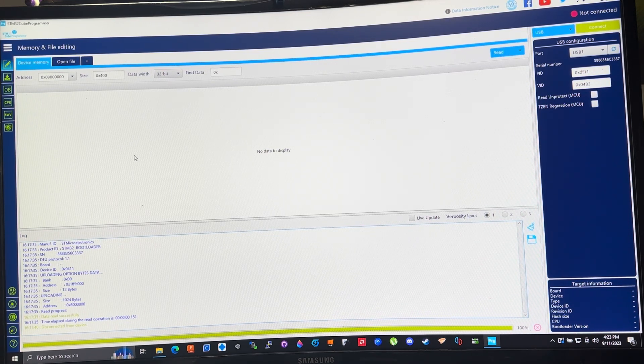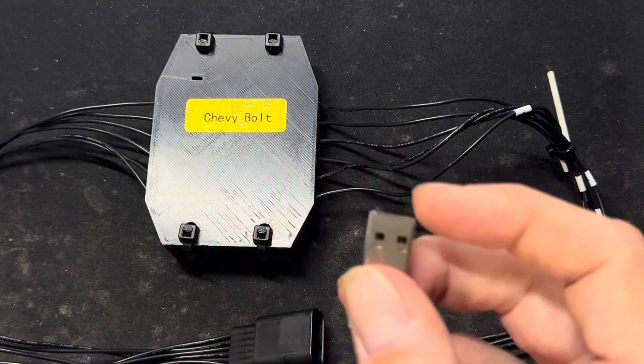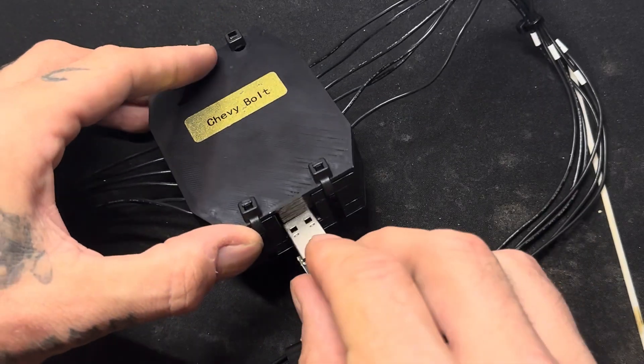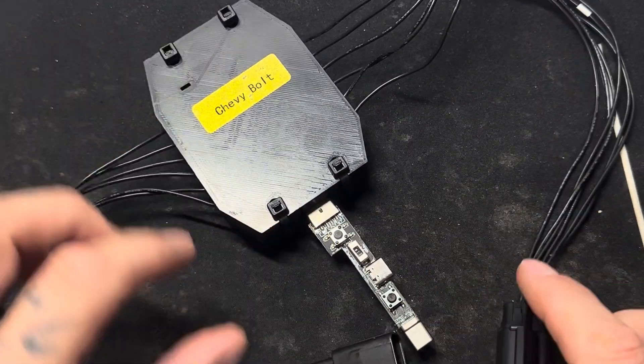Now that you've got this downloaded, let's head in and I'll show you exactly how to update your pedal. What you're going to want to do is take this end right here and plug it into your pedal.